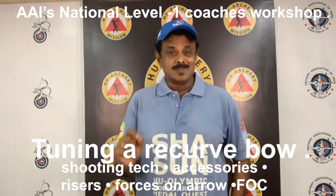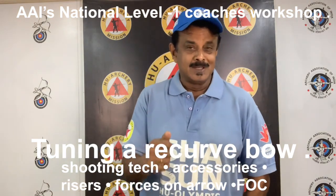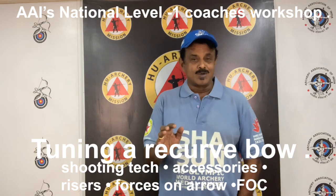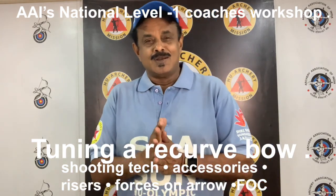Well, so much for this session. In this session, we discussed the importance of shooting technique in tuning a bow, installation of accessories or assembling the bow, types of risers, forces acting on arrows, and FOC or front of center balance.